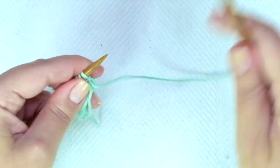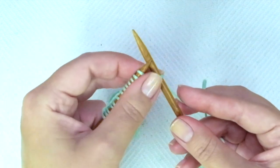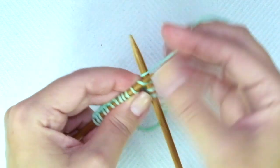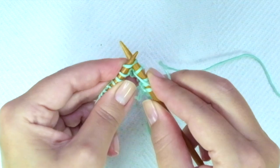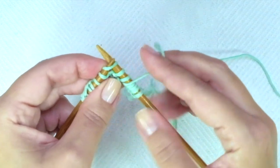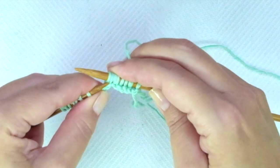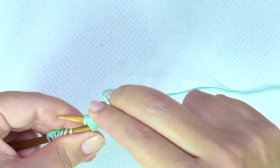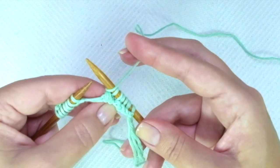First row, right side of the work: we start with knit one. Now comes the repeat, which you will find between asterisks in the written instructions: knit 3, yarn over, slip one knitwise, slip the next knitwise, and knit the next stitch — keeping your yarn over before the two stitches we slipped — and now pass these two stitches we slipped carefully and slowly over the last stitch we just knitted, yarn over. This is the repeat.